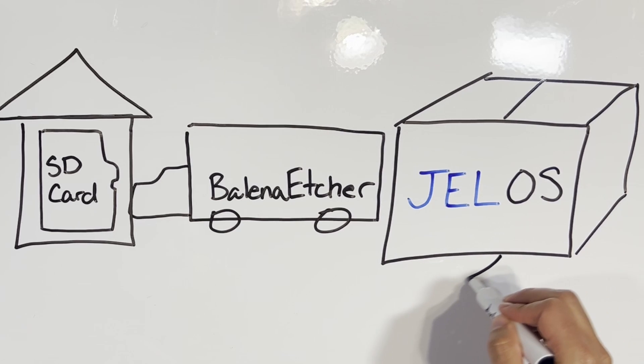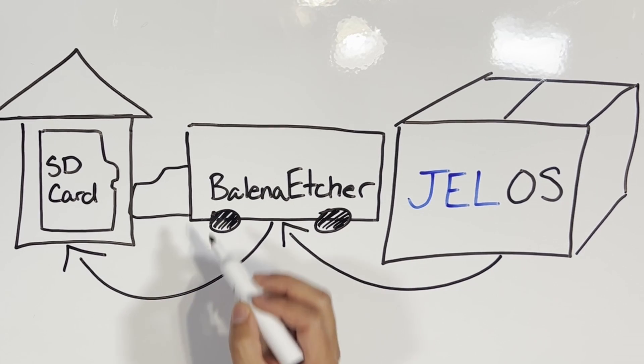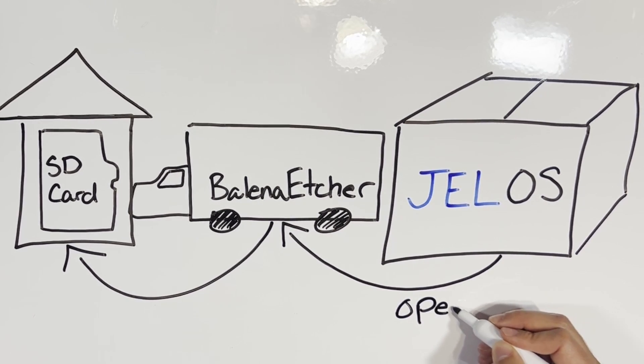You're going to take that .img file — that'll act as your boxes — and the truck driver in the truck is going to act as Balena Etcher. It knows the exact place where the files need to go, how to extract them, and how to format that SD card exactly the way it needs to be so that it will only work in that Orange Pi 5.